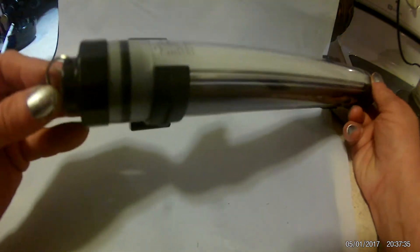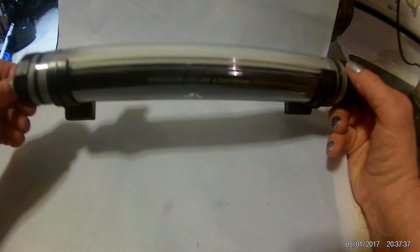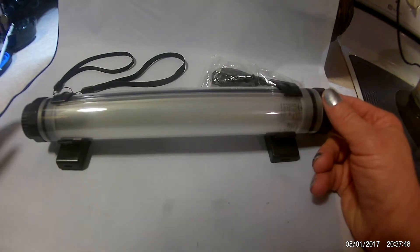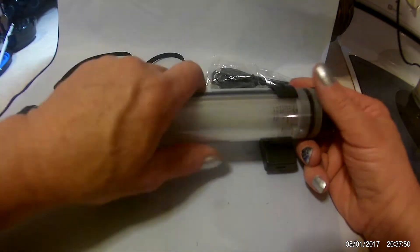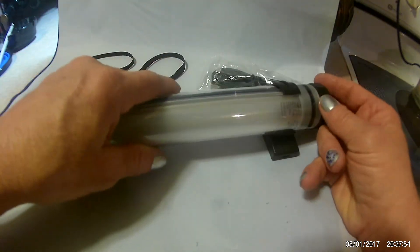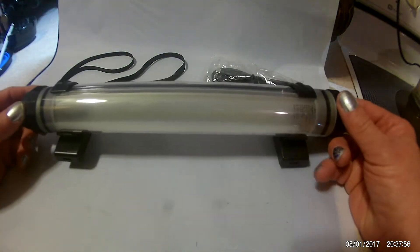It has the hanger here on this end that you can also wrap the handle around. I have never owned anything like this — this thing is just amazing. The light is so intense. It's very, very sturdy, very solid, but it's lightweight. It's not going to be a burden to carry.